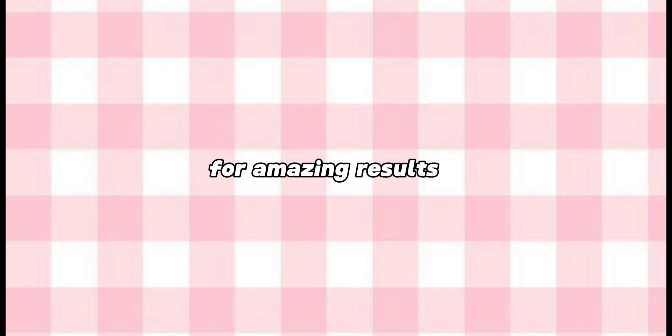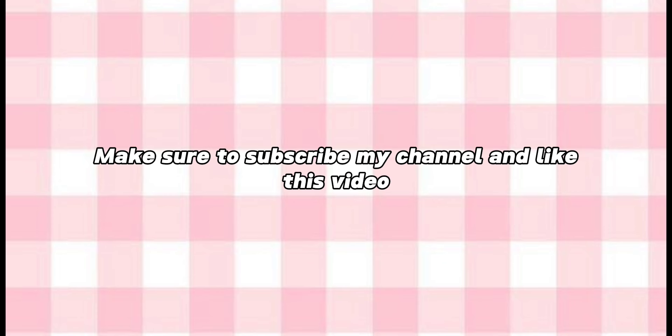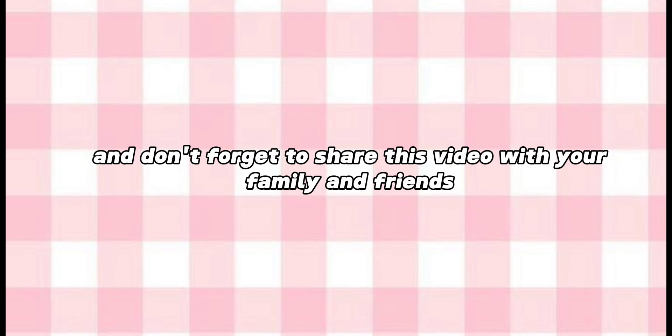Make sure to do this facial every week for amazing results. Now you're done. Thanks for watching. Make sure to subscribe to my channel and like this video, and don't forget to share this video with your family and friends. I'll see you in the next video.